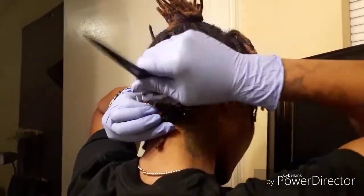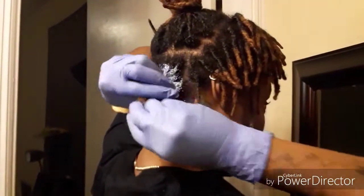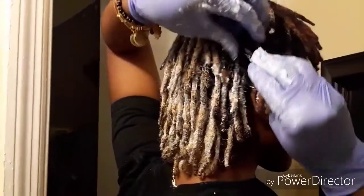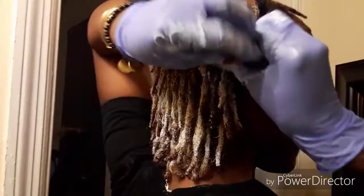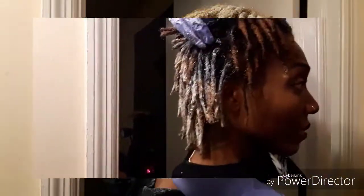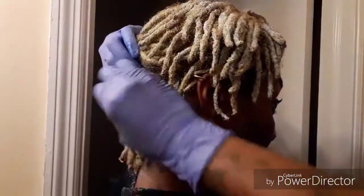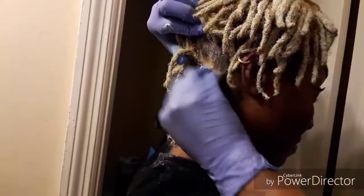After I mixed everything, I just started applying it about an inch from the root, because when you dye your hair the part by your scalp is gonna take faster because of the heat. And here I am just continuing, saturating the locks to make sure the bleach gets inside. Afterwards, that's when I started applying it to my scalp because I was ready for that to start changing colors also.